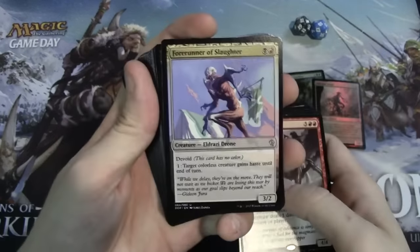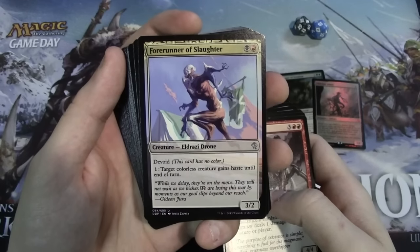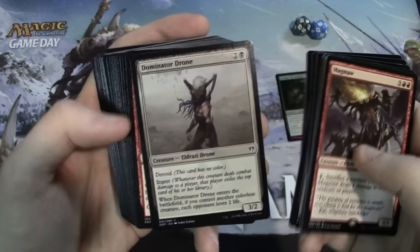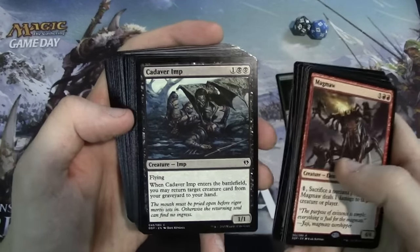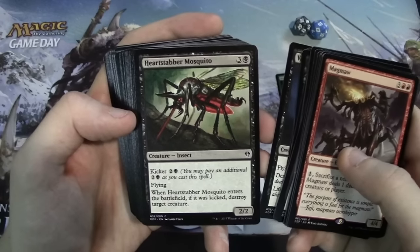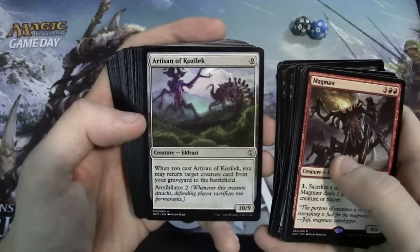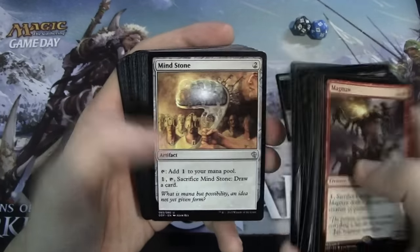Now getting to the cool new cards — Forerunner of Slaughter is a card I'm actually super excited for, really sweet name, and the Devoid mechanic is very very interesting. We also have Bloodrite Invoker, Dominator Drone — two copies of him and he's another Devoid card — Torch Slinger, Cadaver Imp, Pawn of Ulamog, Vampire Nighthawk which is another sweet reprint, Heartstabber Mosquito, Emrakul's Hatcher, Ulamog's Crusher, Artisan of Kozilek, and two copies of Forked Bolt — awesome card to have in here — plus Mind Stone.